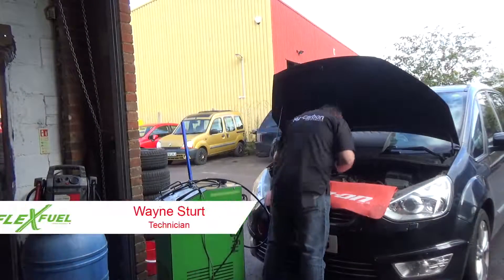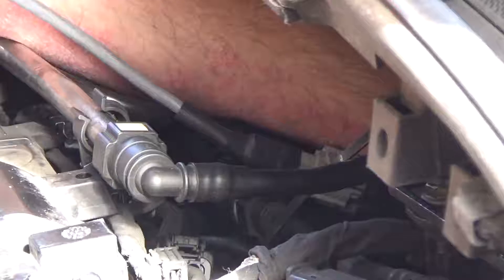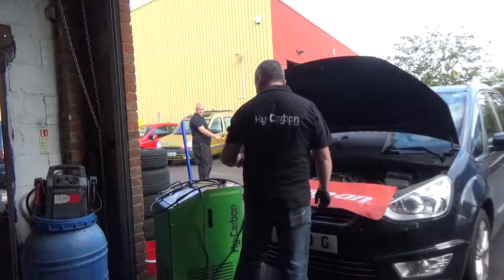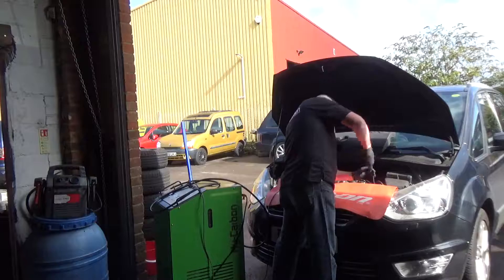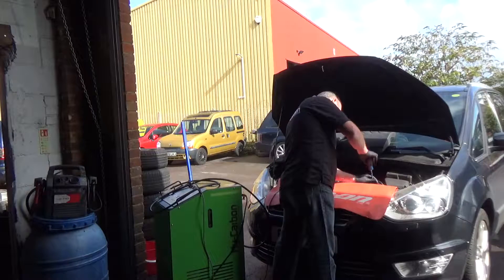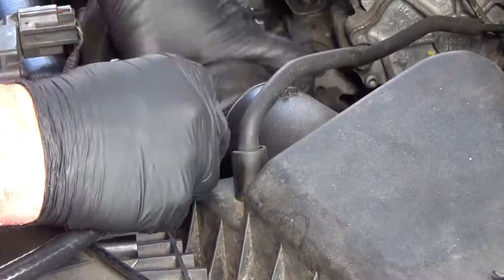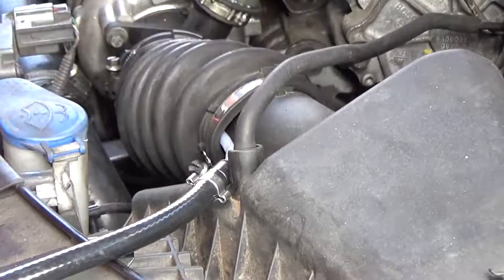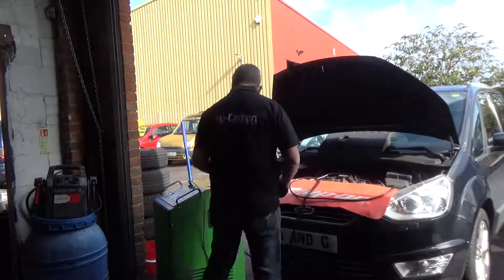First we're going to put on the EGR valve. The EGR's right over the back on these engines. And then we'll just stick our port tube down the air intake. And we're ready to go.